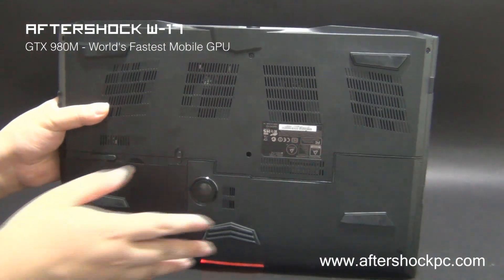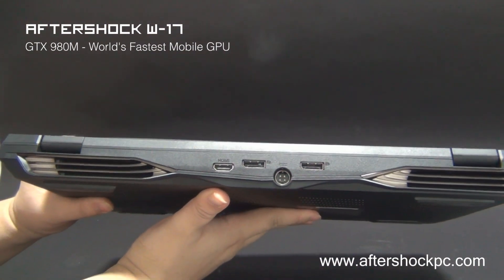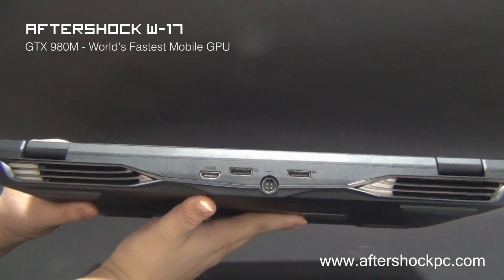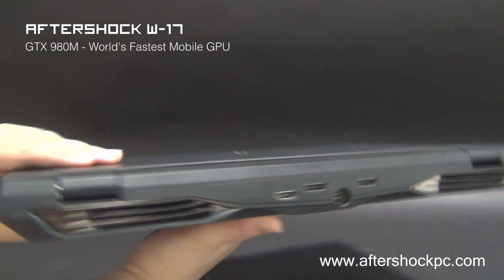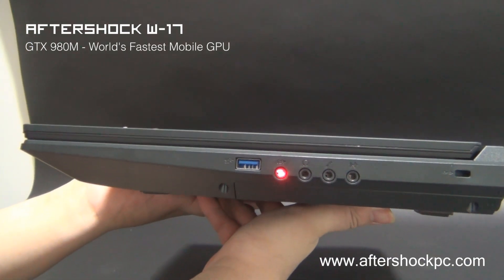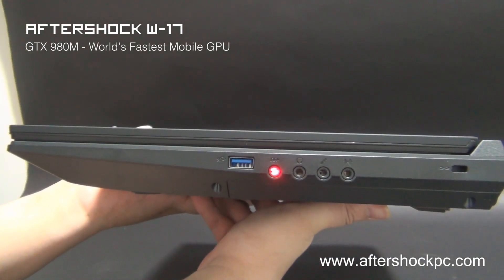The battery is easily removable. On the back we have the display connectivity options: two DisplayPorts which support 4K displays as well as an HDMI port, so you can support up to three external displays. On the other side of the system we have the audio jacks. The headphone jack on this system has an amplifier, and there's another USB 3.0 port as well.